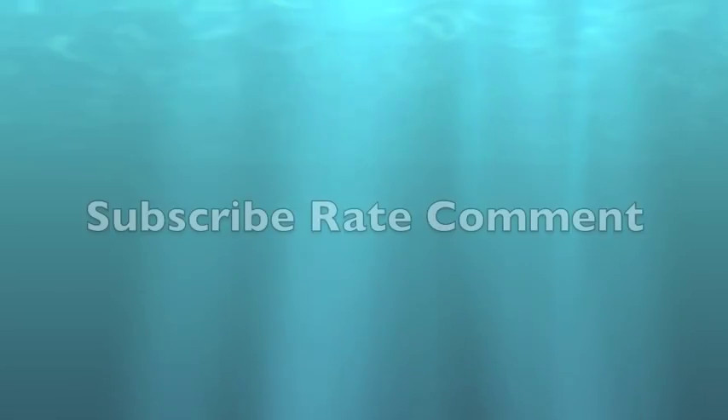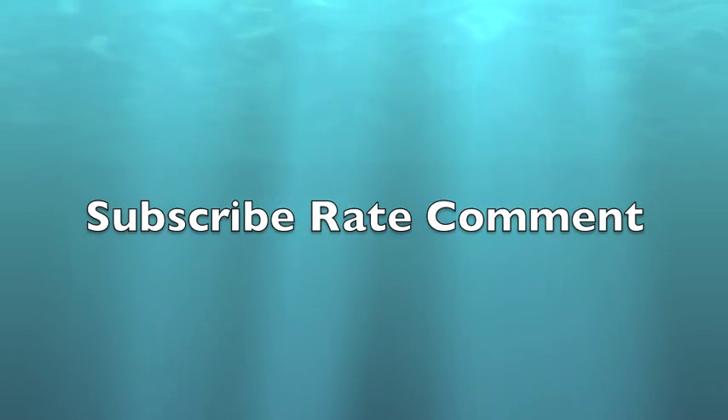And that's it guys. Hope you enjoyed watching. Don't forget to subscribe, rate, and comment and check out my blog.